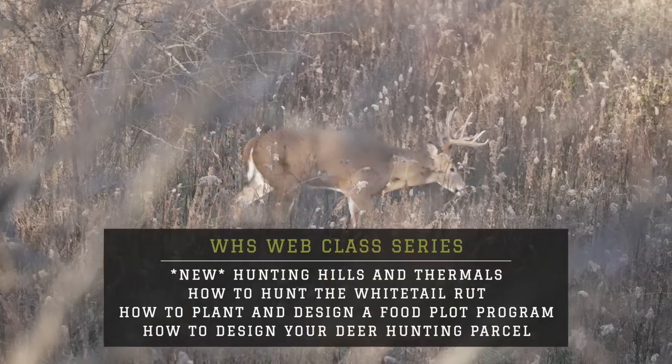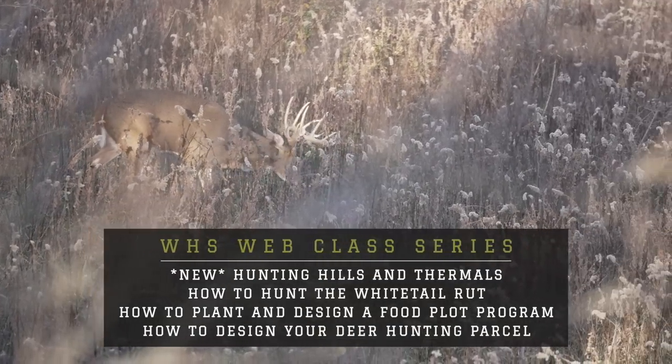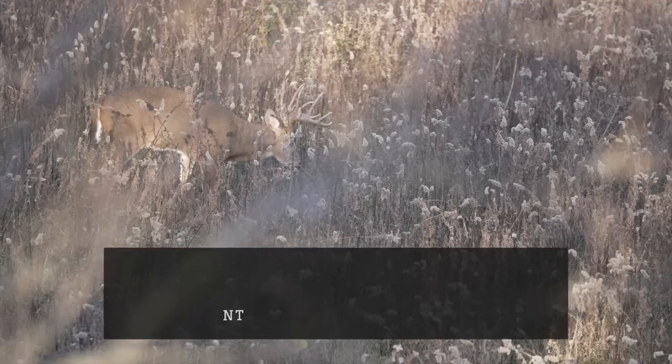I wanted to talk about a really important concept called diversity pockets. It's really important for wildlife and whitetails, and I want you to understand how to apply it to a big open field like this, or in the hardwoods, in conifers, in big shrub country.